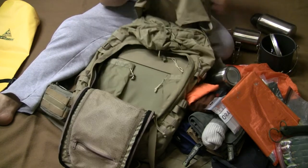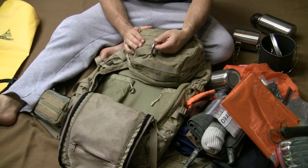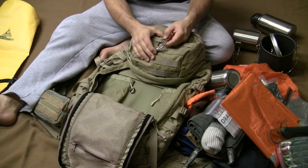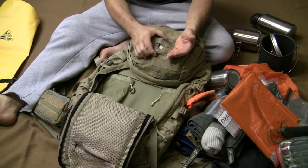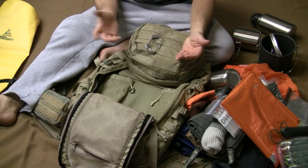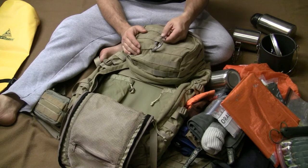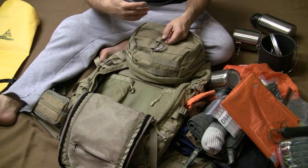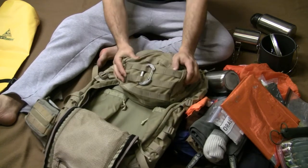On top of the pack I always have a carabiner — for attaching hats and quick-fastening things. This is a real climbing carabiner, aluminum, made by Oval in the United States. I always recommend an actual climbing-rated carabiner because it's about the same weight as cheaper options but genuinely strong.